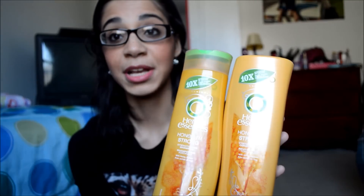The conditioner isn't as moisturizing as I thought it would be, and I'm not really sure why they call it Honey I'm Strong because there's really nothing in it that makes your hair stronger. But I do notice that my hair doesn't fall out as much, which is really weird to me. It's great shampoo — it makes my hair really shiny and it just smells good overall. That's the shampoo I use.